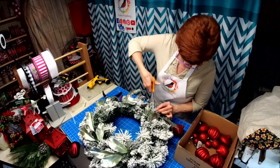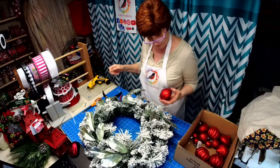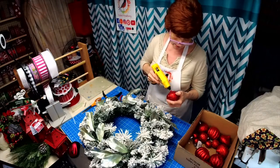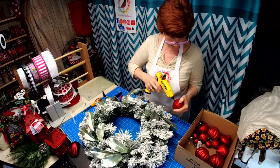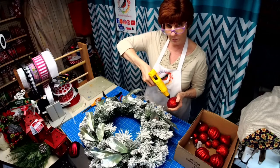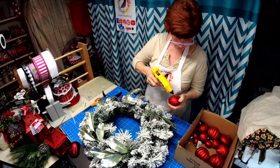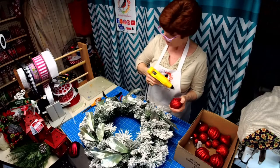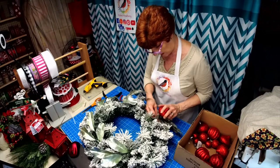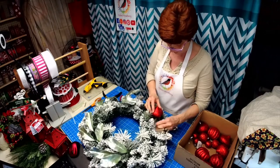This might be a little tricky. I'm going to snip a little bit of the flocking on the end. Actually, these are those plastic ones — if you take your glue gun like this, you can make the hole bigger just from the heat of the glue gun. That'll make it big enough to push it down in there and really hold it in place.